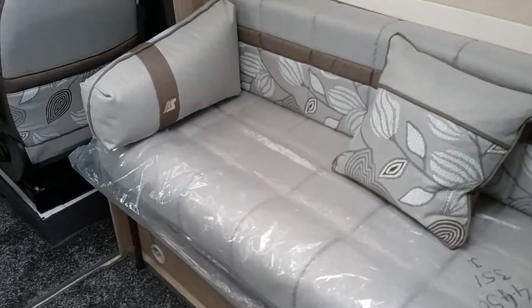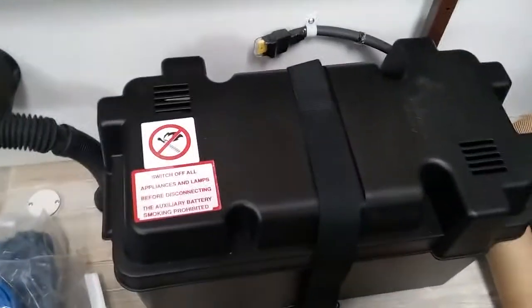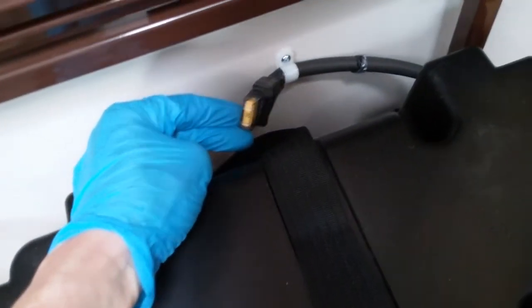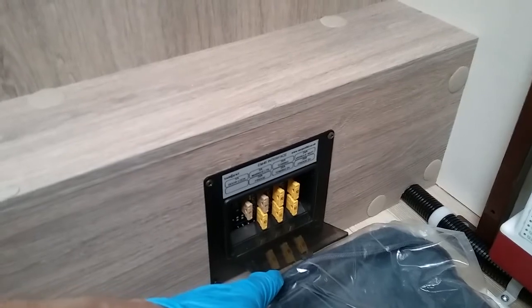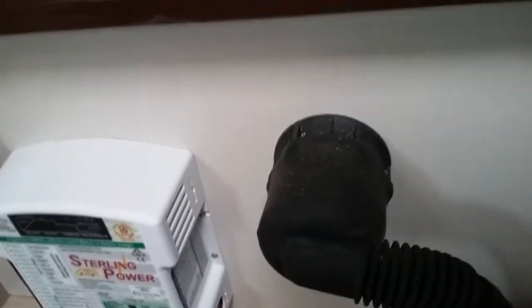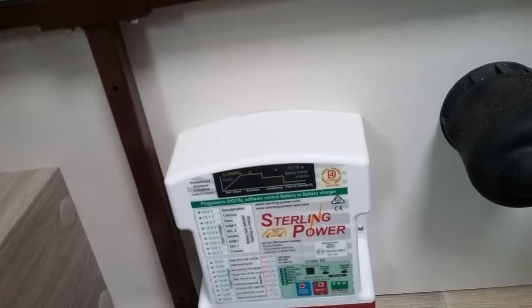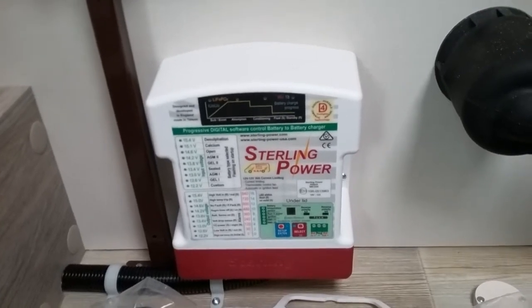Coming to the front bench seat, removing the cushions, we can lift up to find the leisure battery just here. We then have the 12 volt fuse just here, and some additional fuses below which are labelled up for components on the outside of the motorhome like marker lights. There's also the back of the LPG filler just there. We then have the Stirling Power progressive digital software control battery-to-battery charger — we do not need to do anything with this as it's already set up by the workshop, so it's best left alone.